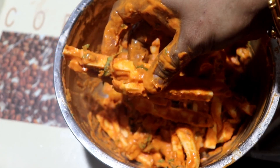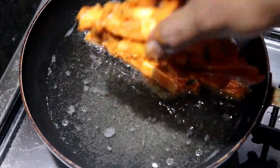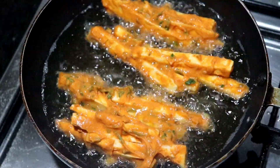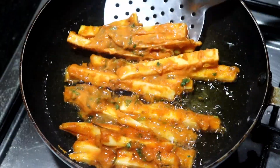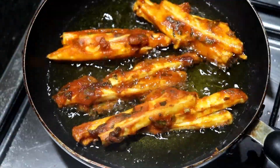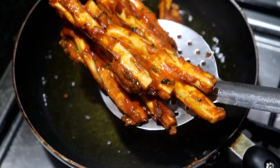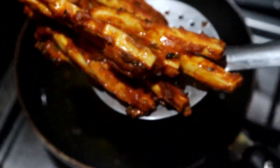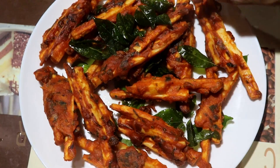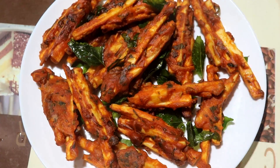Now I will take a cup and put the mixture into a bowl. I will cover it and make the snack ready for the next batch. I will put the fried pieces into the bowl.